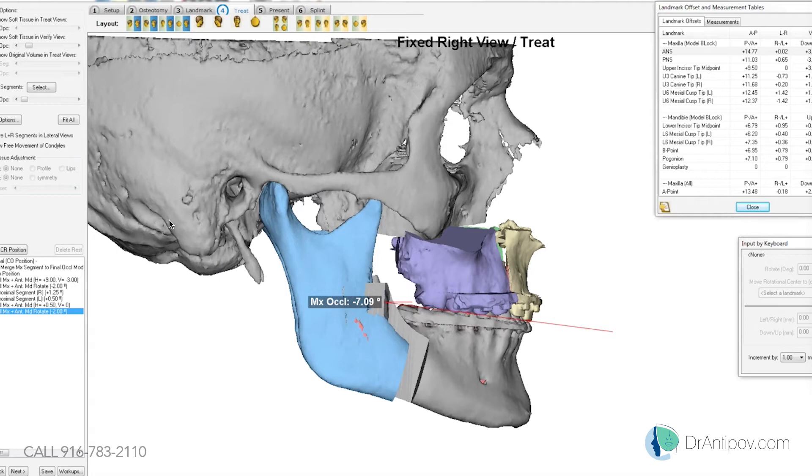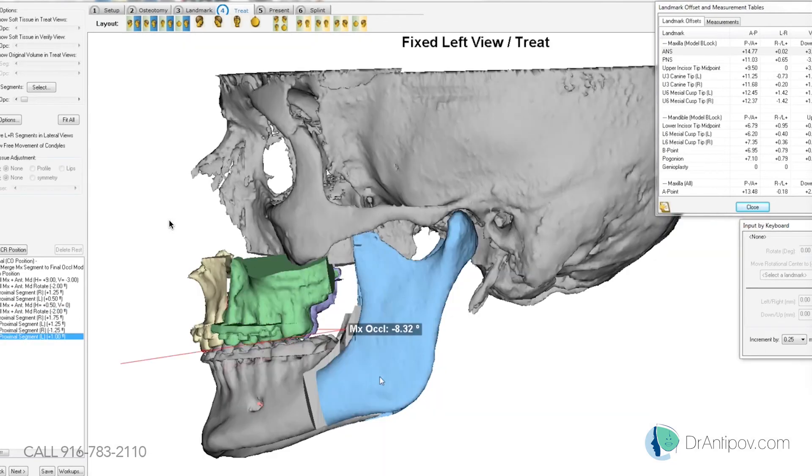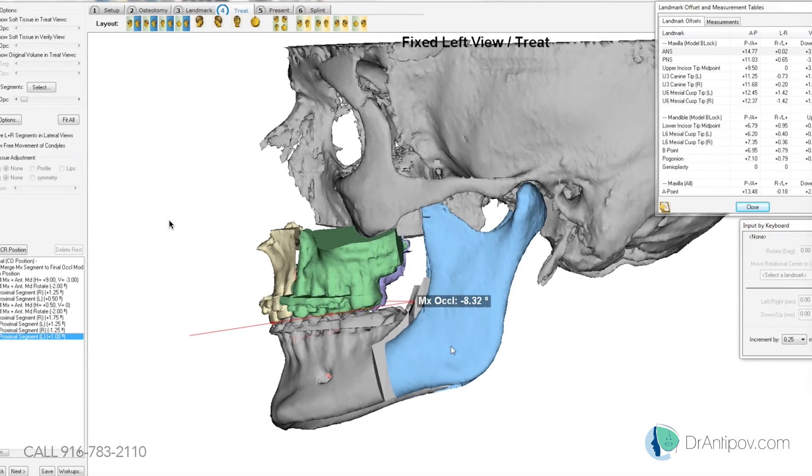The average occlusal plane is normally between minus eight and minus twelve. We're on the low end, but not too far off. Seven is not horrible — should we do eight on him? Looking at the left side, it's a little steeper, just over eight, so that should be okay.